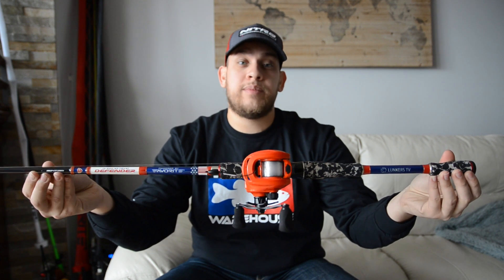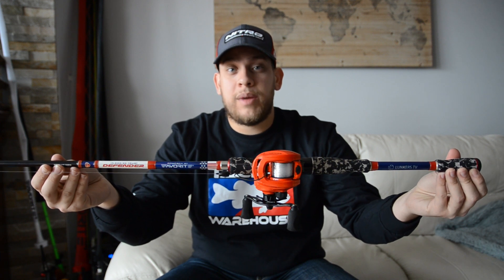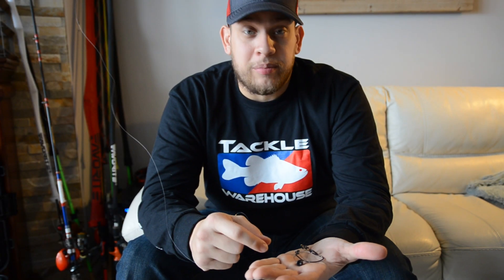I have it paired up with a 13 Fishing Concept Z reel. Depending on the situation I'd either put 14 all the way up to 17 pound fluorocarbon. This setup I have 15 pound fluorocarbon.